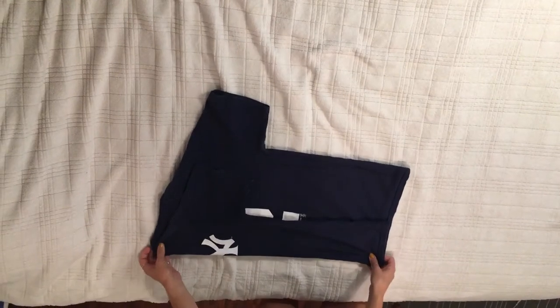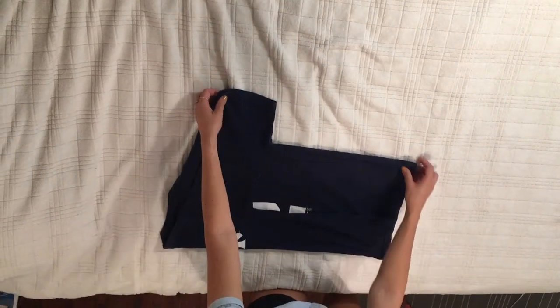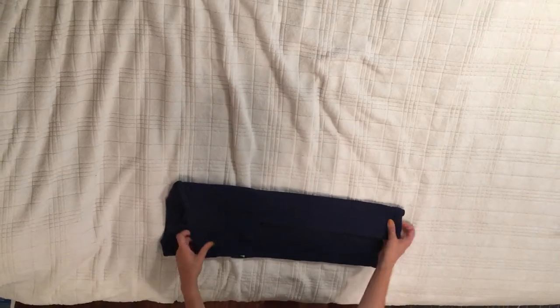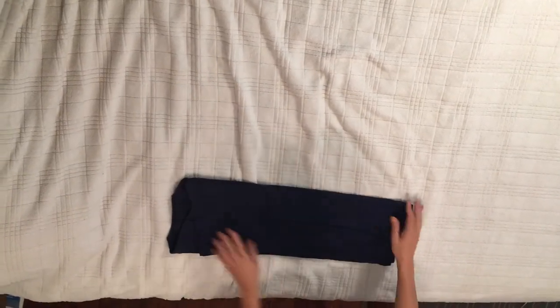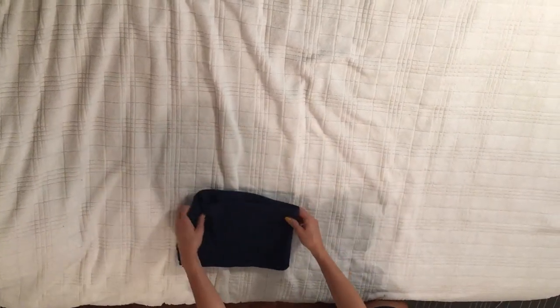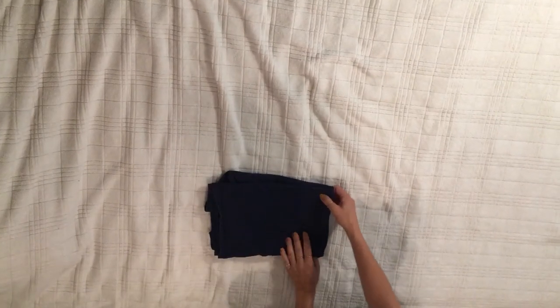Then I'm going to do the same on the other side. I grab the sleeve and the bottom of the shirt, bring it over, and flatten it out. Then I'm going to take the bottom to the top, fold it in half, and you have your folds. If you would like it smaller, we can fold it in half one more time.